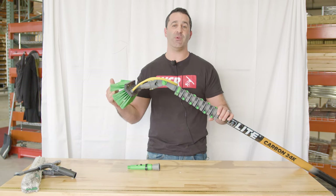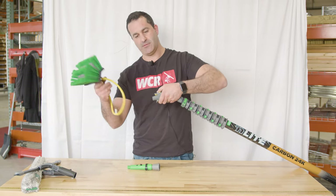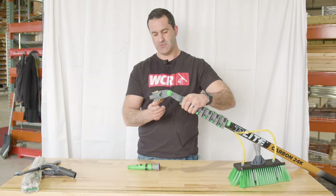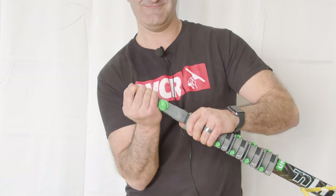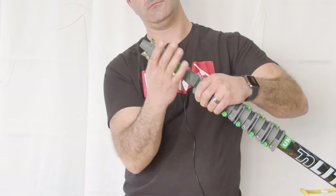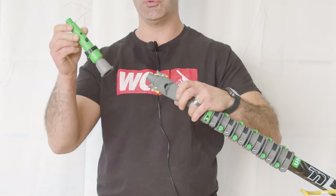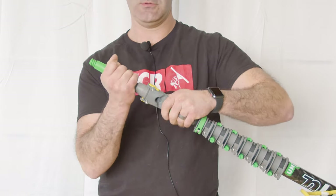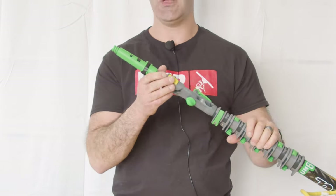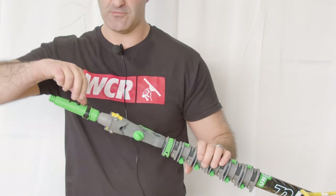If you want to use your new N-Lite for classic hand tools, not a problem at all. Just open up, remove your brush, straighten the angle out, lock it in place, and now you have a classic tool holder. Put it on the same way you would the brush, latch it in place, and you have your Unger Ergotech locking cone on your N-Lite waterfed pole.